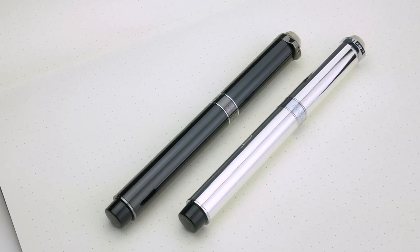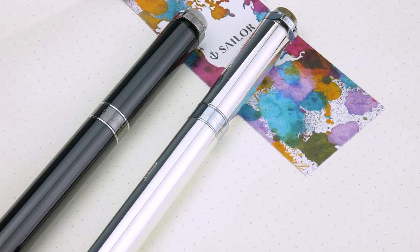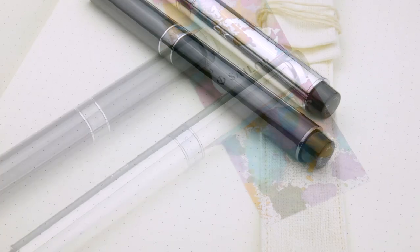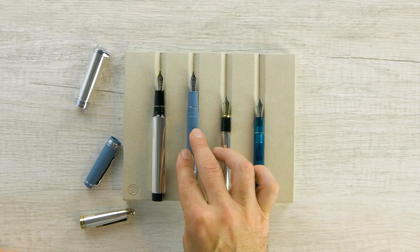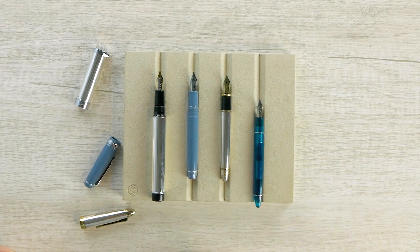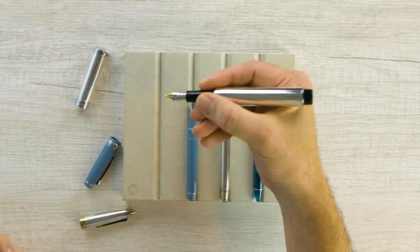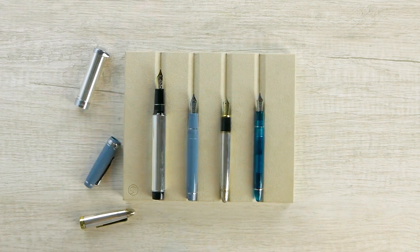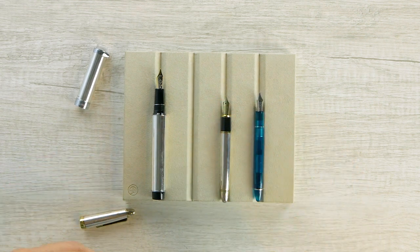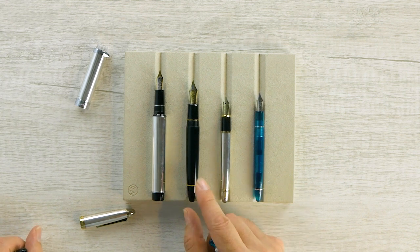Let's take the cap off and compare the body size. So you can see — if I move this up here — it's the same size nib that's on the 1911 large and the full-size Pro Gear, but quite a bit longer body, which actually makes for a nice weight distribution on the pen. You wouldn't want to post it even if you could. Let's pull the King of Pen in here one last time just so you can see what that's like posted — very, very similar. Of course, the King of Pen has the larger nib, but very similar in length.